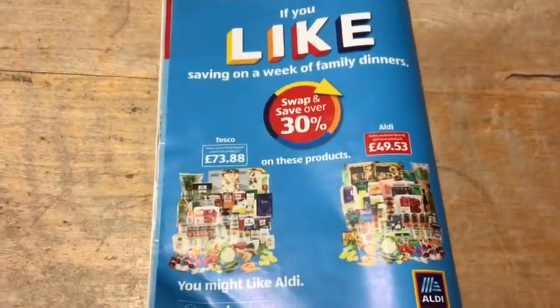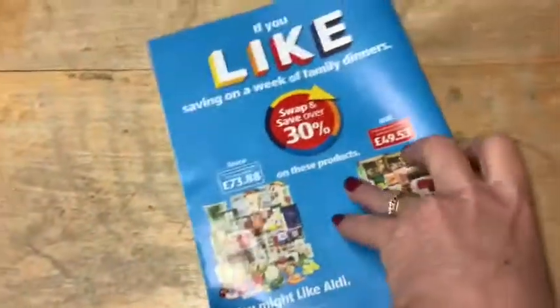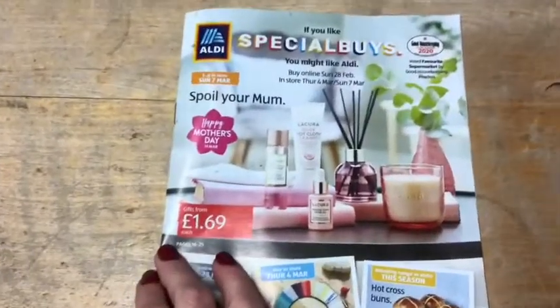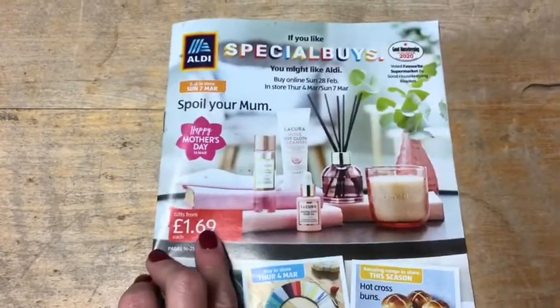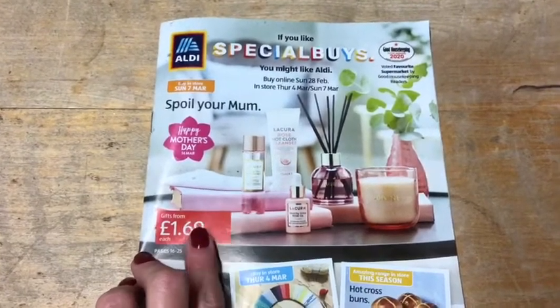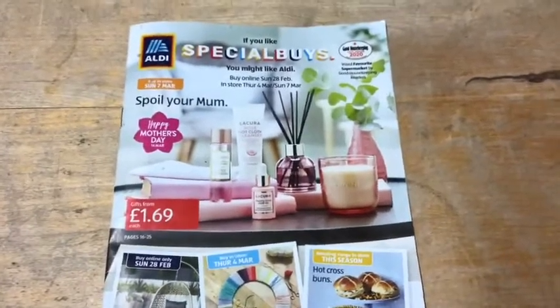I'll get the next one next week and share that with you too. I just thought I'd upload it today — these come into store on Thursday the 4th of March, so if you wanted anything, get down there and grab it before it goes. Okay guys, see you very soon, bye bye!